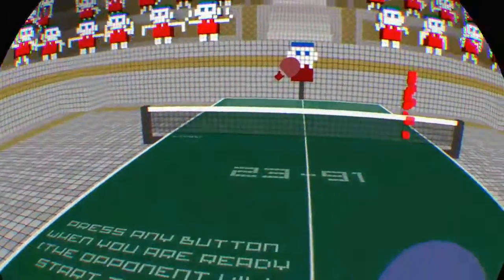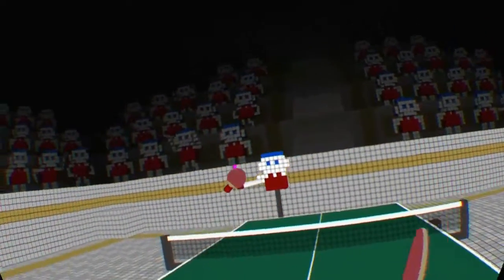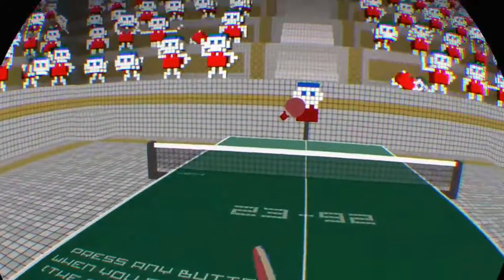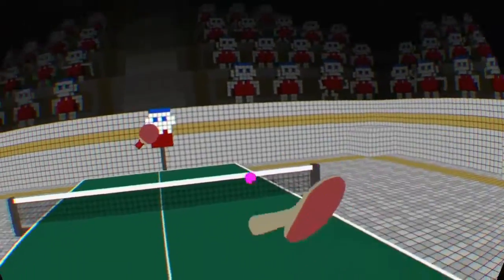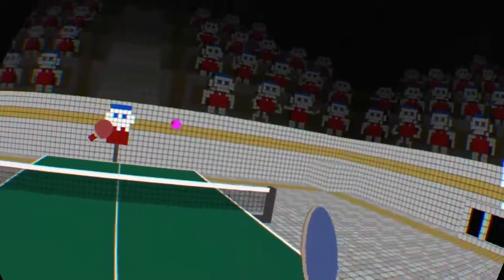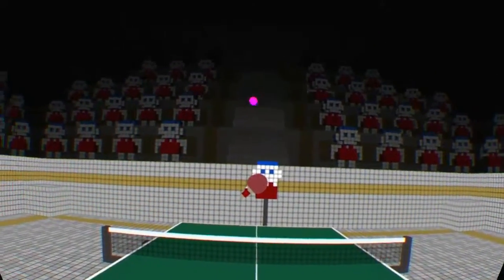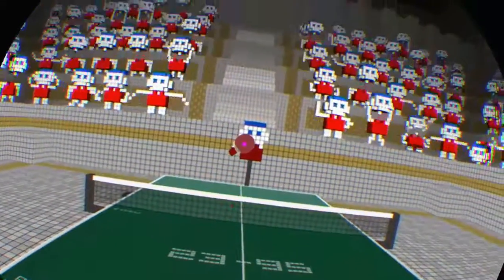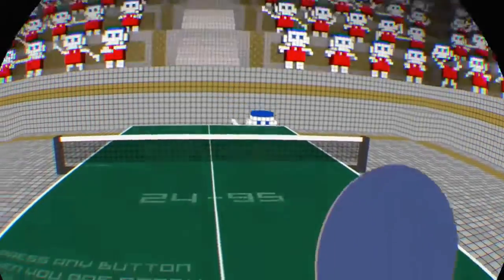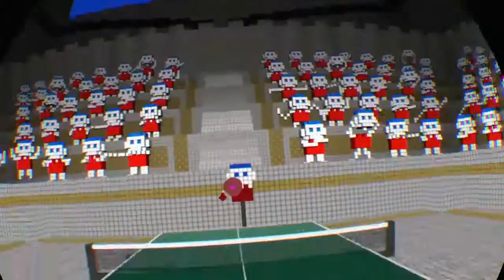Why did I change my tactic? That was silly. Oh, that was a terrible turn. Change the backside. Oh no, that's it. Not going so well. I think we can safely say he's gonna get the hundred first, quite quickly too.